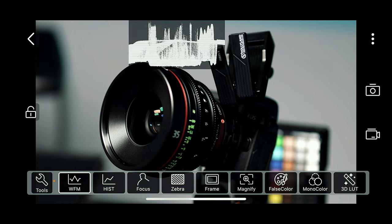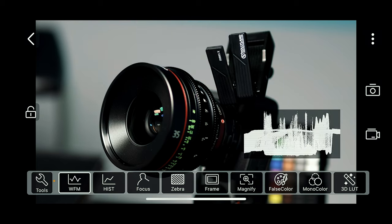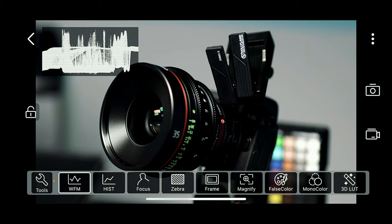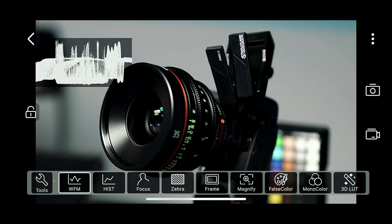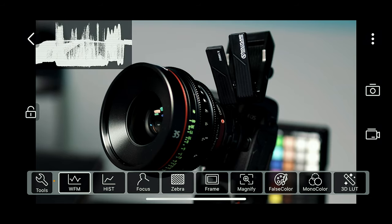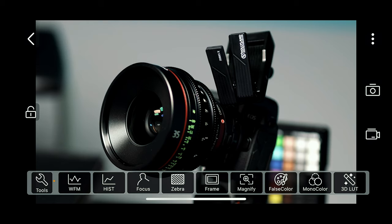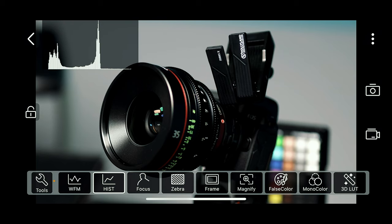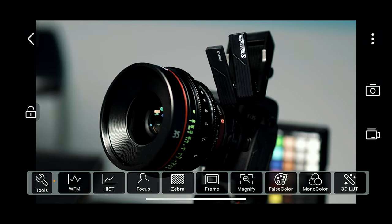I can turn on waveforms and move them across the image if they're in my way — that is a huge plus. I can turn waveforms off and turn on the histogram if I'd rather use that as a scope, and again I can move it out of my frame so it's not in the way of my actual shot.